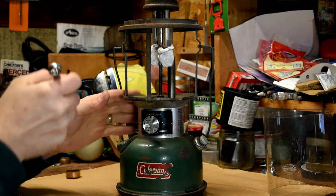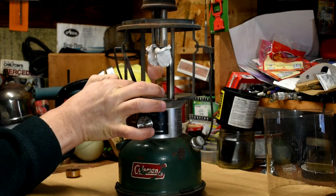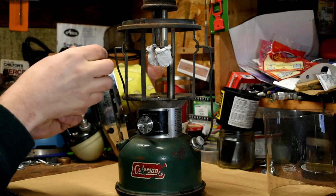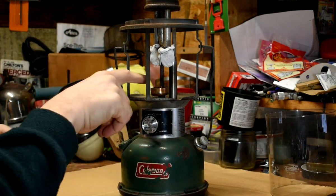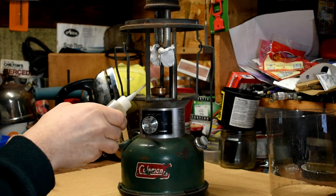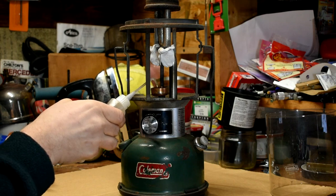So let's take the generator out. He needs a preheat cup — just slide that on. So what we've got is a 220J, we've got a preheat cup, we've got a stock 220 generator. I'm going to fill the preheat cup and we can fire this thing up.